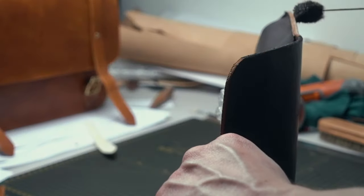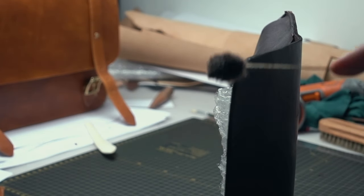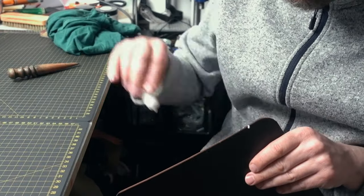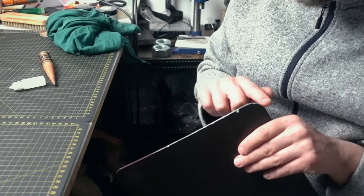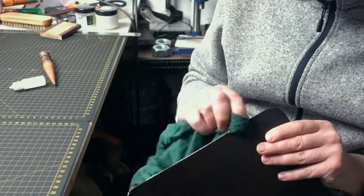When you dye your leather, sometimes the dye won't go through all the way around, so when you sand it you might have a little bit of a brighter color — so I redye the edges again. And as usual I apply Tokonole. I always use it for all my products as you know from my other videos.